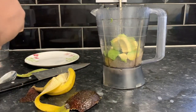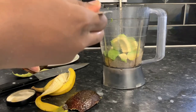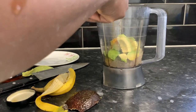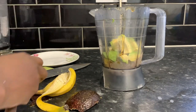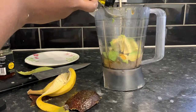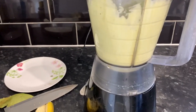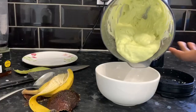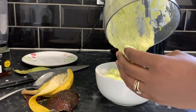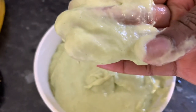Now we're adding honey — I'm using Manuka honey but any honey will work. Honey is amazing for your hair. I'll put the benefits of all these ingredients on screen. Then we're going in with some extra virgin olive oil — a couple of tablespoons. We're also adding just a little bit of water, not too much. Blend the whole mixture until it's nice and smooth, because you don't want any lumps or anything stuck in your hair at the end.